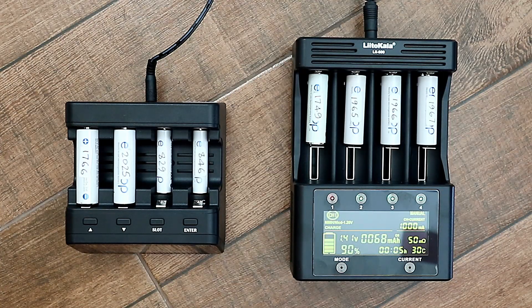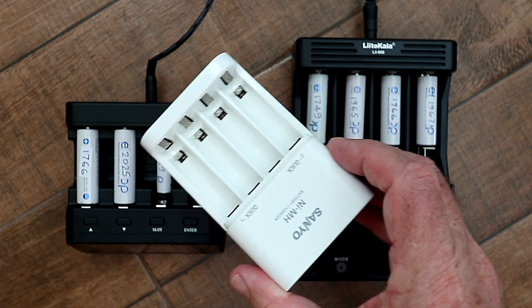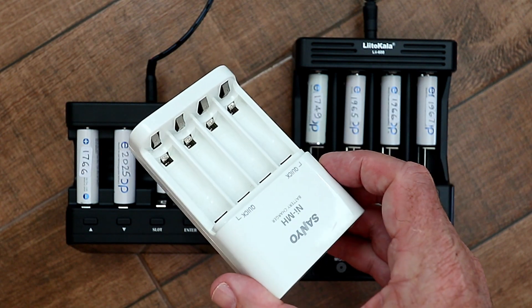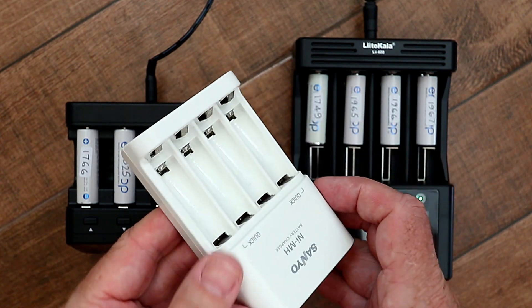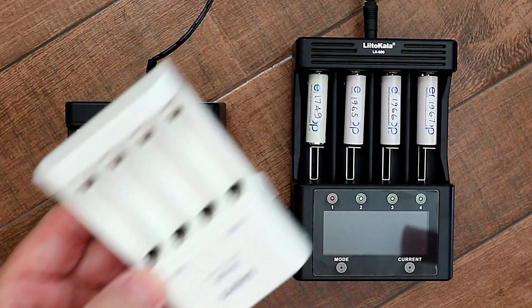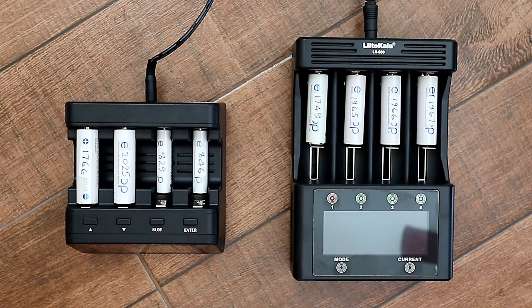Some quick background: I have a lot of devices that use AA or AAA batteries. Some years ago, I got fed up keep buying replacement batteries, so I started to invest in rechargeable batteries. For a long time I just recharged them with a basic charger, and it seemed to do a pretty decent job. In the last year or so, I started having problems with batteries that I thought were fully charged, but actually they were dead. So I decided that I needed a smarter battery charger to tell me the real condition of the batteries.